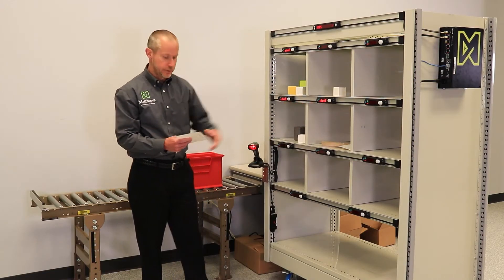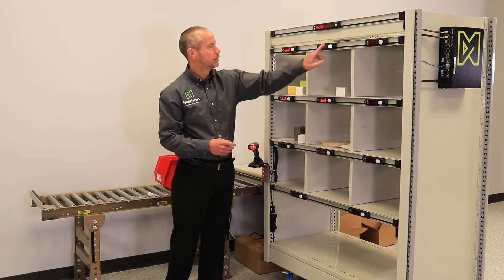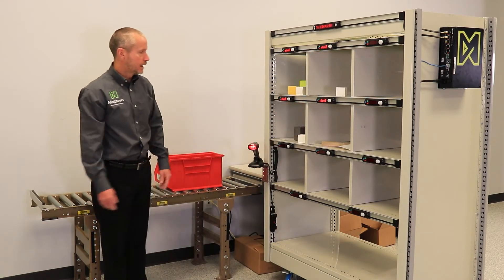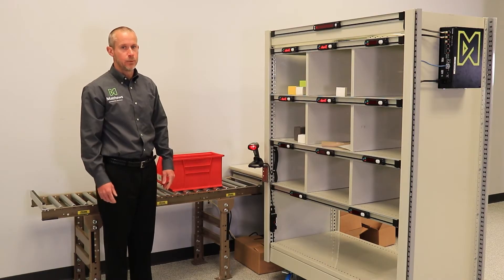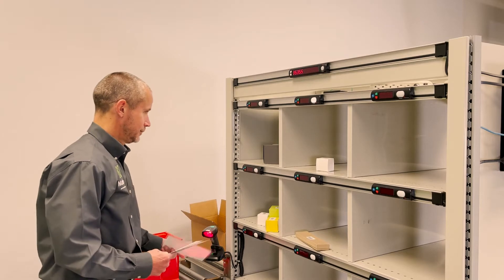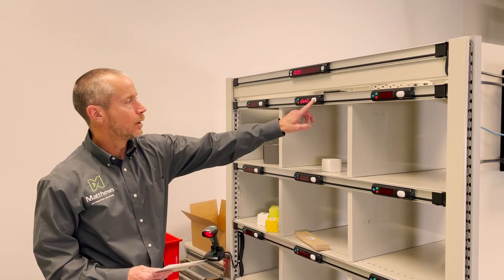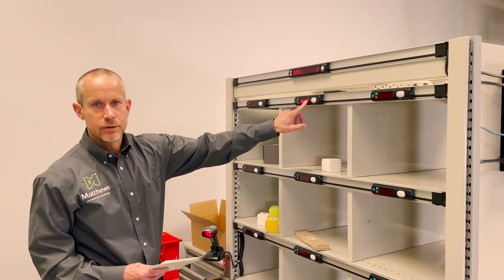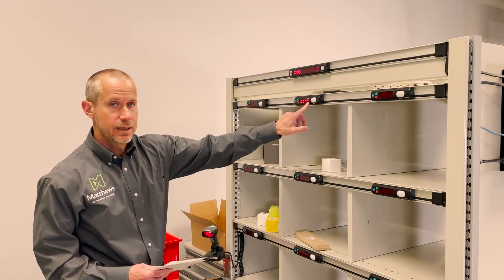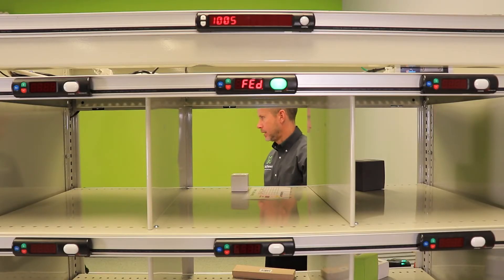As I complete these puts, the message display indicates to me that this order is done. Now I have picked all of the items within my batch and sorted them into single orders. As the last item is confirmed within a bin in the put wall, the message display illuminates 'done.' As this happens, a light module on the pack side of the put wall illuminates to indicate to that operator that the order is now ready to be containerized and packed.